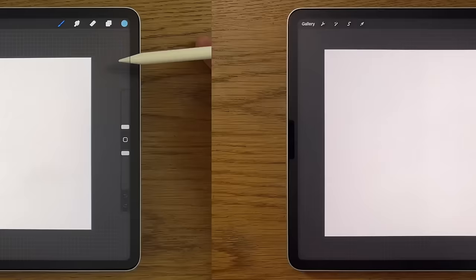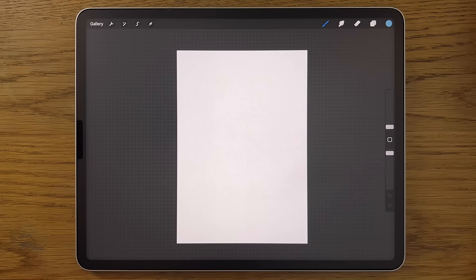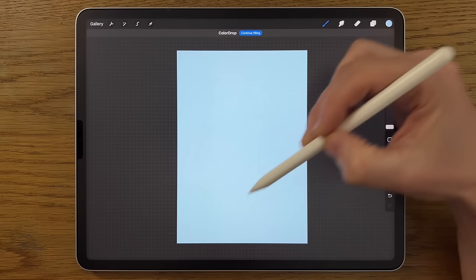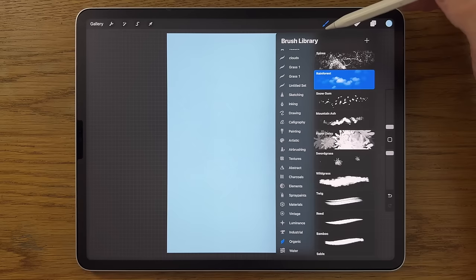Let's get started. With my A4 canvas, I'm going to rotate it into portrait orientation, then go to Colors and use the first color on the top row. I'll drag from the color circle into the canvas and release — it should flood fill the whole canvas. Then I'll go to Layers and create a new layer, Layer 2.